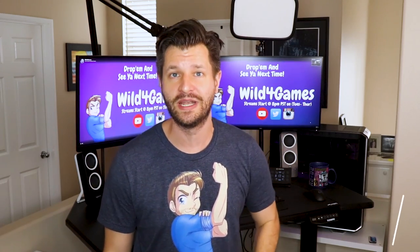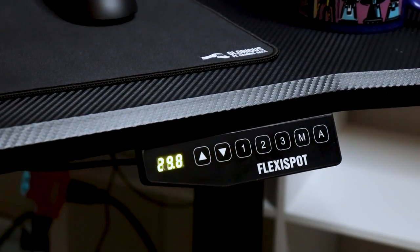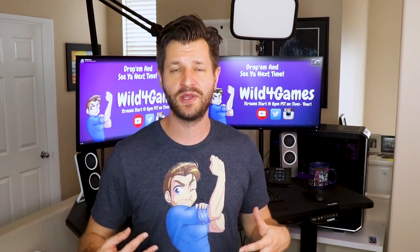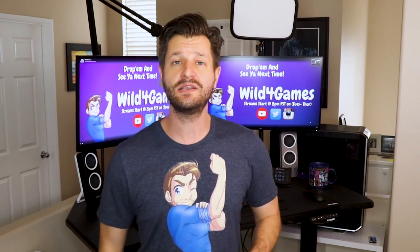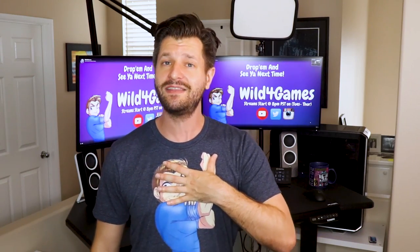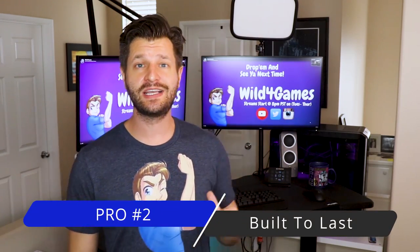Pro number one — and perhaps my favorite — is the smooth transitions. Simply using the up and down arrows or presetting heights, you can go from sitting to standing in just a few seconds. This is great if you need to get the blood flowing while working on YouTube content or streaming. If you're a creative streamer who likes to do music or play guitar, or if you paint like me, you can stand and still access your chat and everything on the desk for your OBS or Streamlabs.